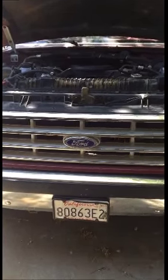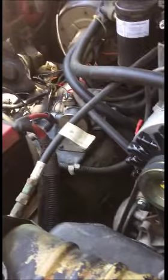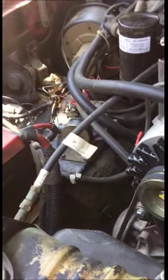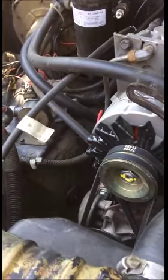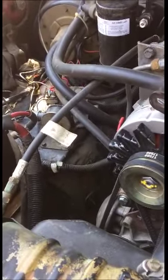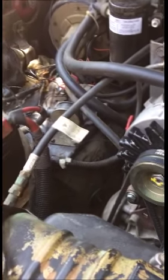A couple of weeks ago I go out to my truck, battery's dead, so I give it a jump, take it to O'Reilly's, they test the alternator and the voltage regulator - both are dead. So I swap them out, charge the batteries, drive a couple miles, and the battery light turns on.